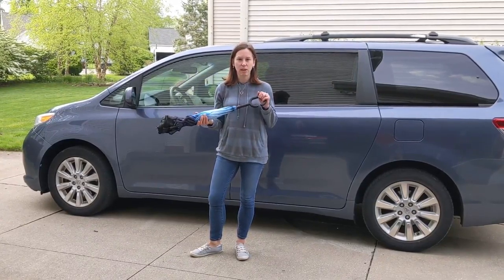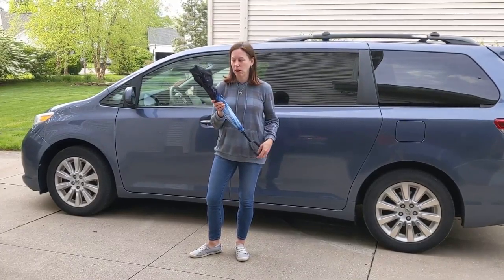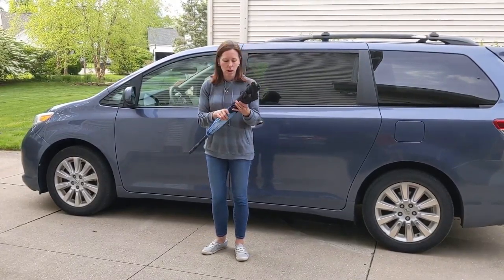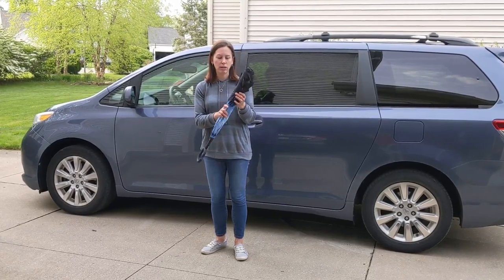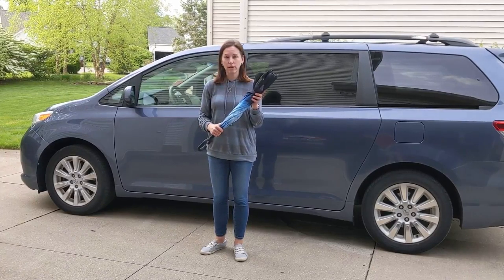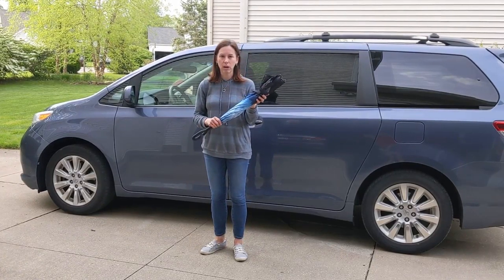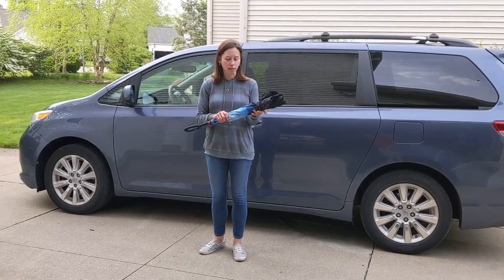My best friend got me one of these a couple years back and I just love it. I think it's so cool and I wanted to share it with you if you're not familiar. The brand on this one is Parquet, P-A-R-Q-U-E-T. I know Sassy Stitches Boutique in Fairlawn sells them, and you can also get them on Amazon and other places, but if you want to shop local, check out Sassy Stitches Boutique.